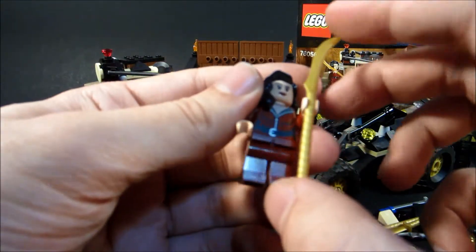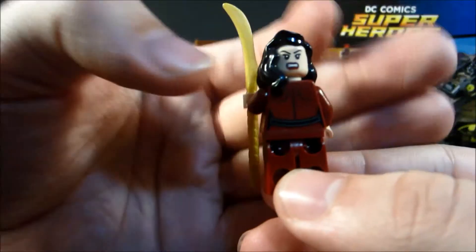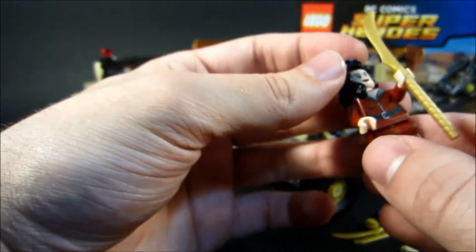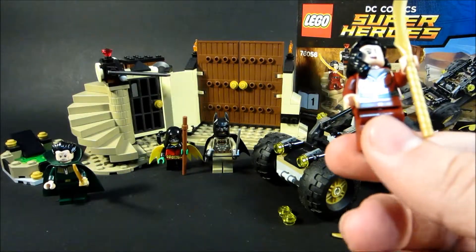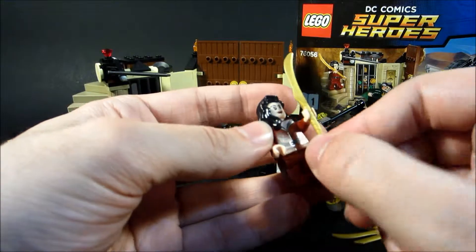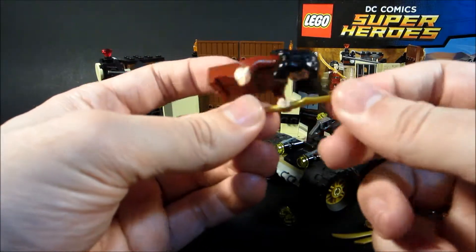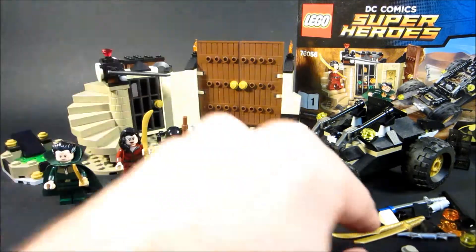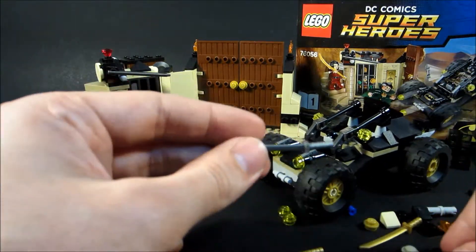Then we got Talia Al Ghul, which is Damian Wayne's mother. I like this dark red outfit she's got. She's also got an angry face. I like this hair — can't really do much with it, but it's nice hair. I like the use of this elven blade from Lord of the Rings and The Hobbit being used here. It's a cool looking piece, kind of rubbery at the top. You also get a second one of those, and a second katana and a second batarang too, as extra pieces.